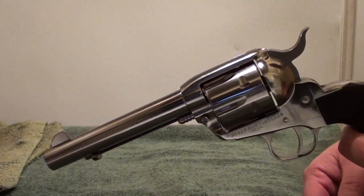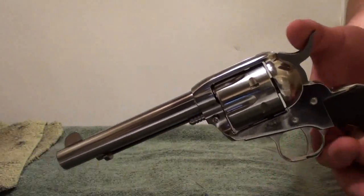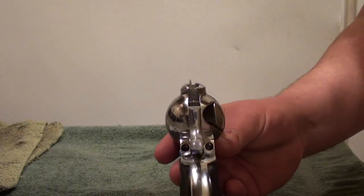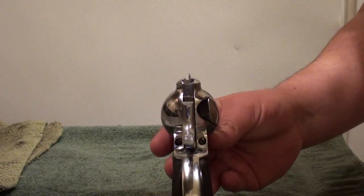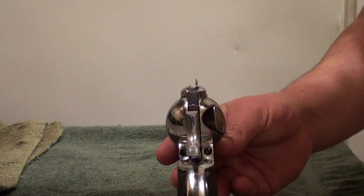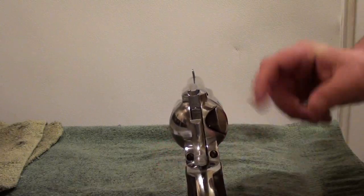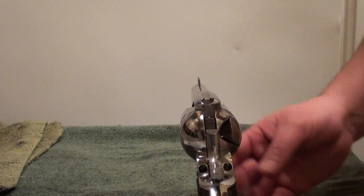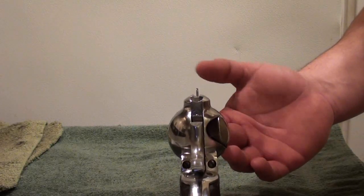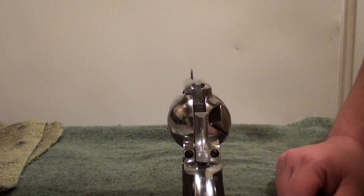The sights on these things - it's a fixed blade front and it's a groove in the back. When you look down the sights, that's what you're looking at. You see the blade? You put just the tip of the blade where you want the bullet. Depends on how far you want to shoot - that's why the blade is different heights. Up close you're using just the tip; the more you go out, the more of that blade you want to see.